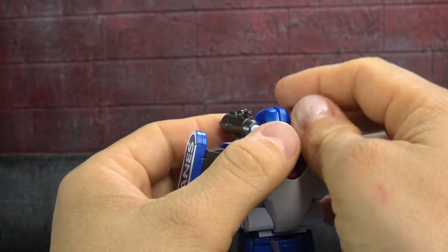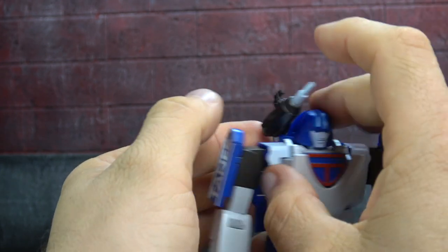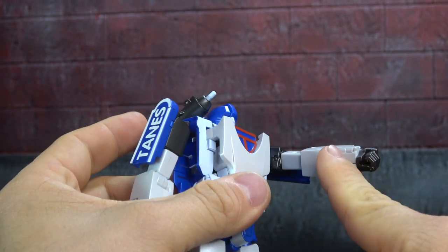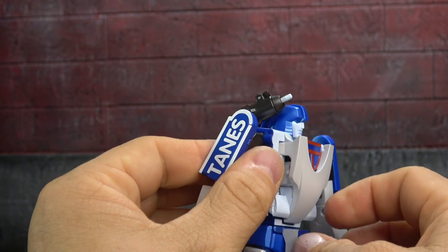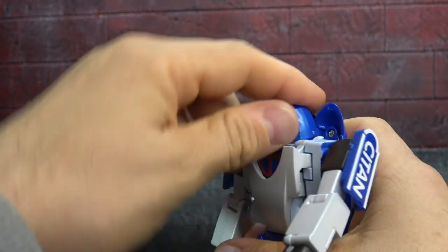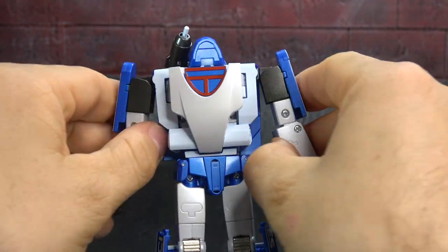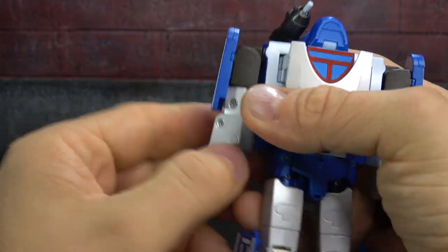Let's start the transformation. You can do it with the rocket intact, but let's go ahead and collapse it. Collapse those other pieces too if you haven't already. Spin the waist 180 degrees, spin the head 180 degrees, spin the biceps 90 degrees, and then spin the hands 90 degrees so the opening of the fingers is towards the outside.